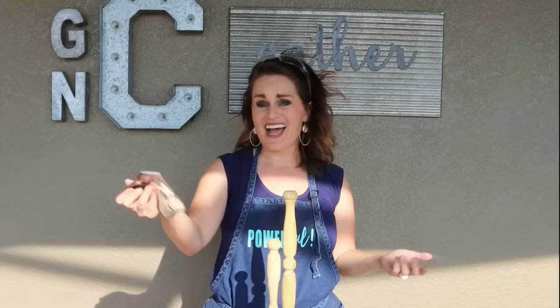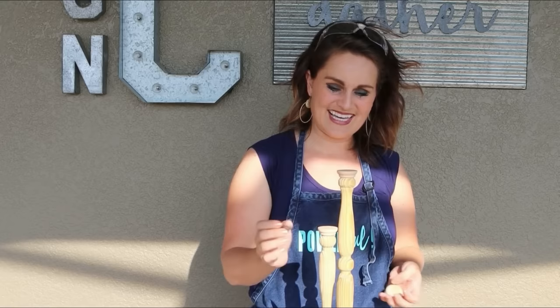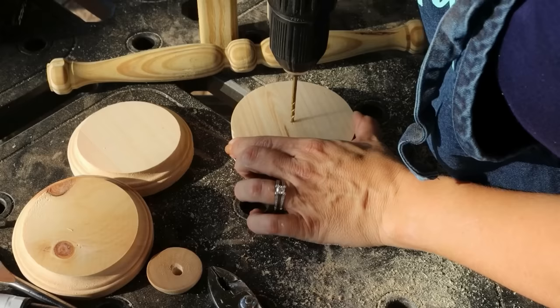I picked up a little bag of wooden bases at Michael's for super cheap. Look at this — if we take this wooden base and set it upside down on top of each candlestick, it really looks like the top of a candlestick. If you wanted a functioning candlestick, I'd recommend picking up some wood candle cups — they have them at Michael's for such a great deal.